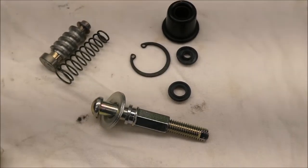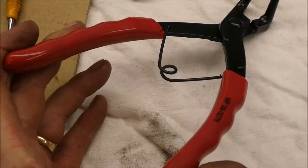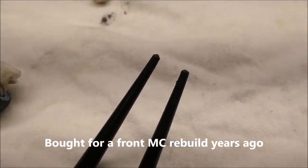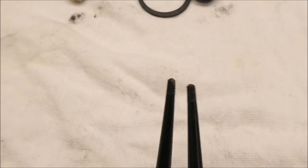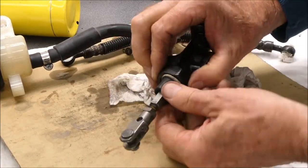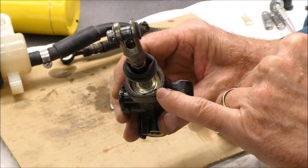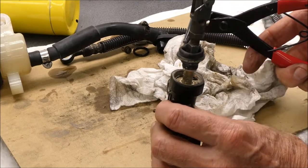There's the assortment of new parts in the master cylinder rebuild kit, and I'm going to have a little problem. My snap ring pliers that I bought just for this job — and I've used once — the little tips broke off that are supposed to grab inside there. I don't know if I'm going to be able to grind tips on this or not. There's the snap ring right in here.